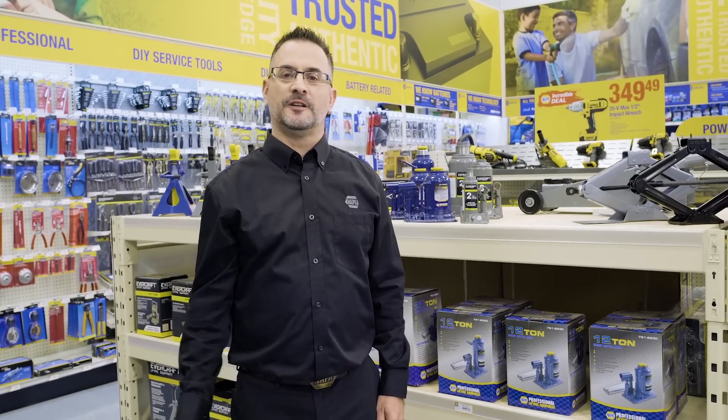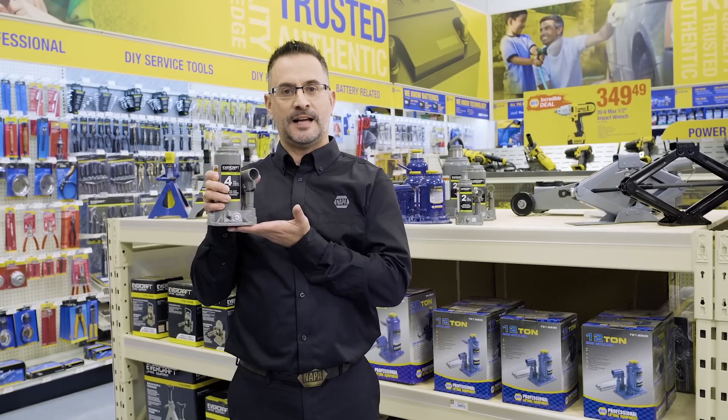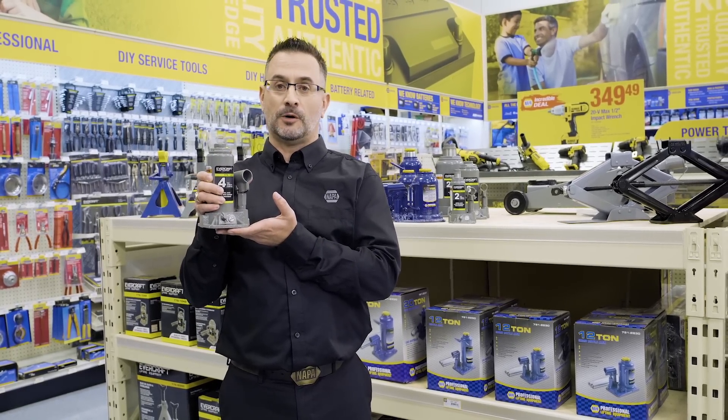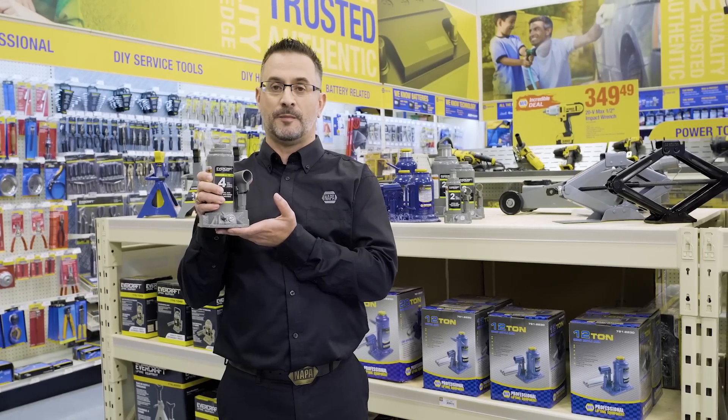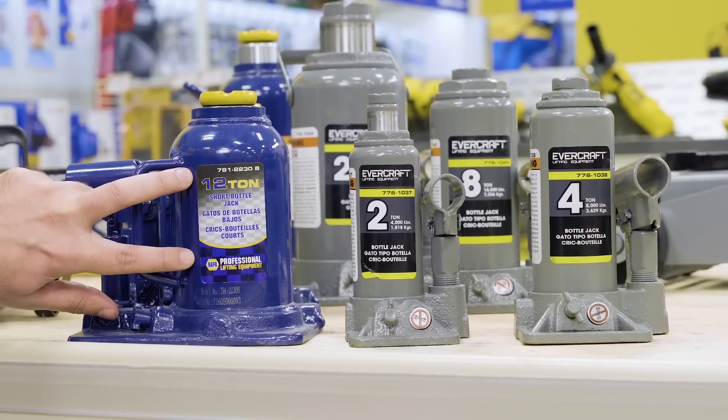This neat little weight lifter is called a bottle jack. As you can see, it's small and compact with a nice flat surface. It's only really good to be used around home, so don't use it for roadside emergencies as it could slip out from underneath your vehicle. Also, Napa carries a complete line of bottle jacks for you to choose from.